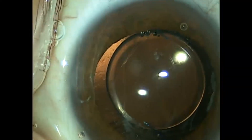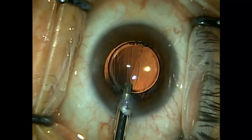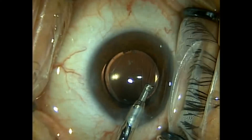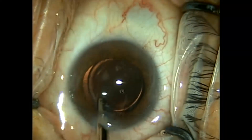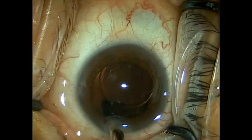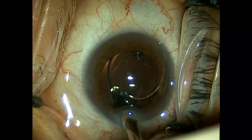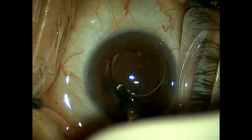I then proceed to do an anterior vitrectomy. I know there's quite a bit of viscoelastic in the eye, so not only do I remove the vitreous and viscoelastic in front of the IOL, I like to go just behind the IOL and pull the viscoelastic that's presenting itself into the anterior chamber back and remove it. At the same time, I'm taking out some of the asteroids, some of the vitreous, and a lot of the viscoelastic that was placed in the eye. Here I'm behind the IOL.